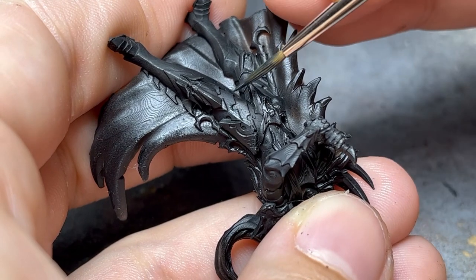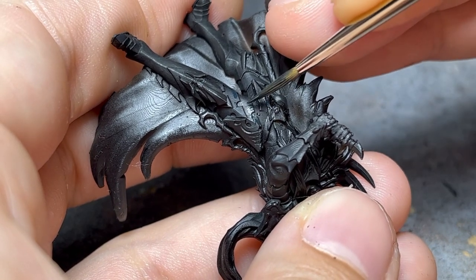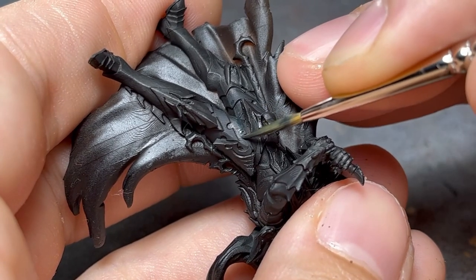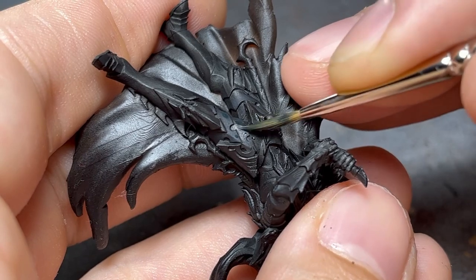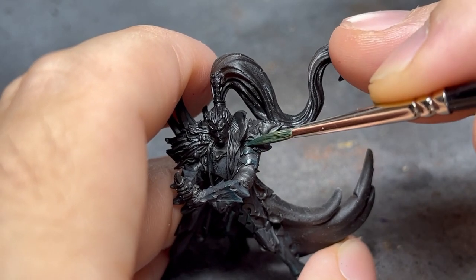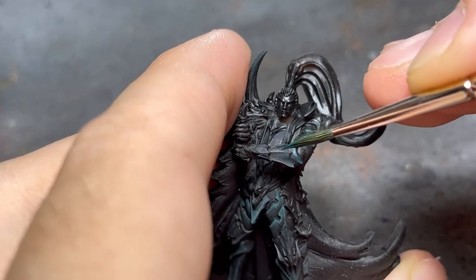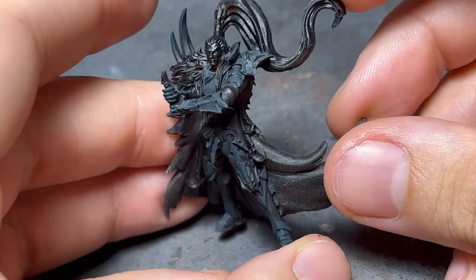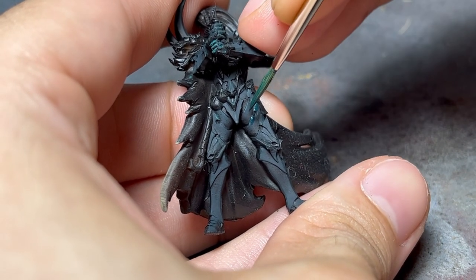Since I wanted to keep the black armor look, it was necessary to build the layers one by one to make sure I wasn't overstepping into a green armor. At this point the greenish tone can be noticed, so I moved on to pure scurvy green, but diluted it with a lot of water. I began to build another layer slowly, not an edge highlight but a little thicker.